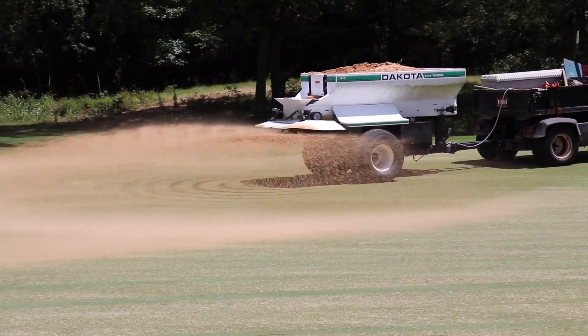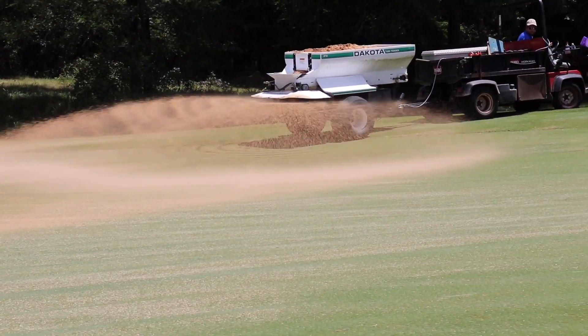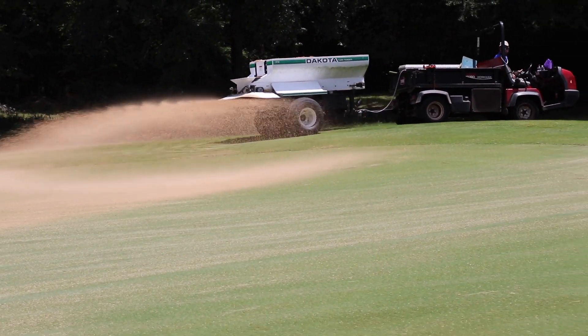All the above achieves about 20 percent subsurface organic exchange, removes 50 percent of the surface turf, and almost 100 percent of the thatch and unwanted organic material, ensuring we get moisture, air, and amendments throughout the root zone.